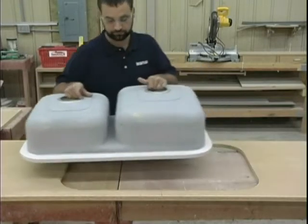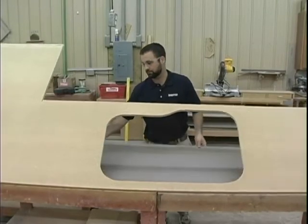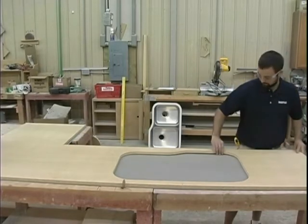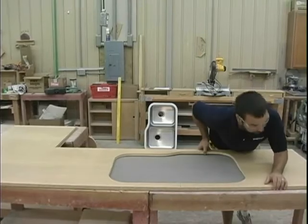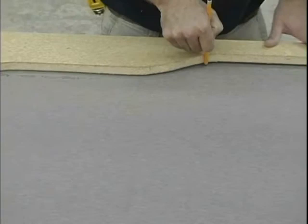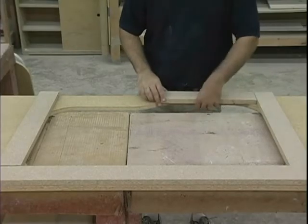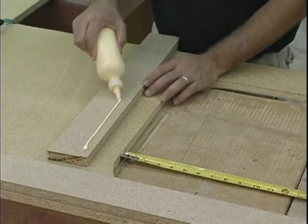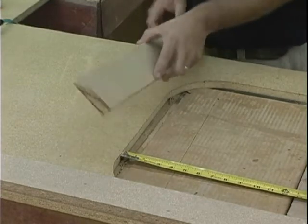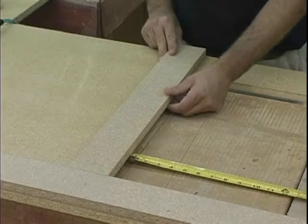Remove the sink. Position the laminate on what would be the top side of the countertop, being sure to account for your overhangs on the perimeter. Trace the sink cut out hole onto the back of the laminate, then remove the laminate. Attach wood support strips with screws or glue and staples to the underside of the particle board, making sure they overhang the sink cut out opening by about three quarters of an inch.